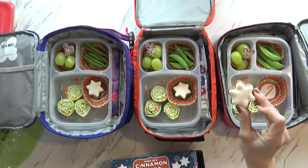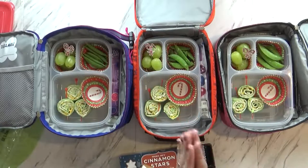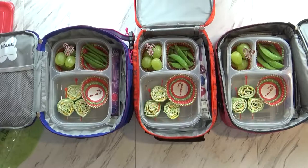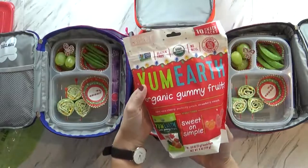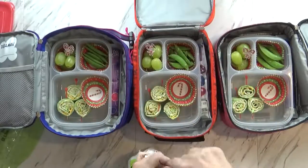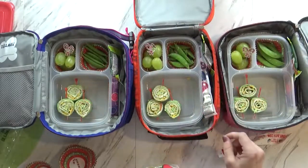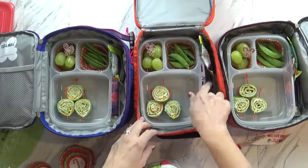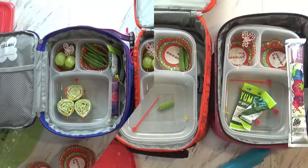Oh wait — this has nuts! I can't take this today because they're going to a place with no nuts, so I'm going to put in instead... these are organic gummy fruits and there's no nuts. I almost forgot you can't have nuts today — crisis averted! I'm also going to be sending a go-gurt today, and the kids will also be taking their water. I need to get my lids on and get my ice pack in there and then we've got to run!